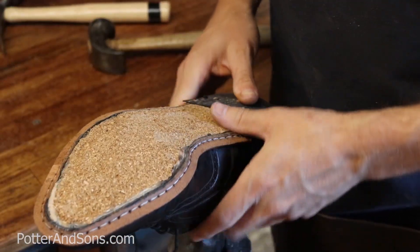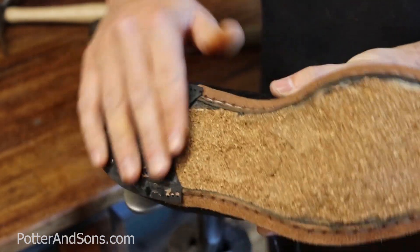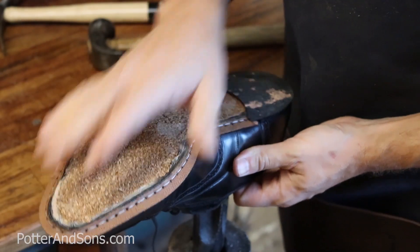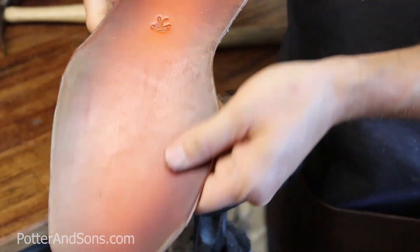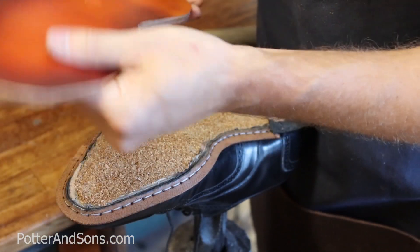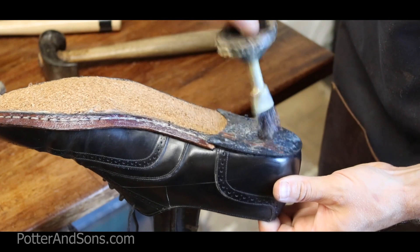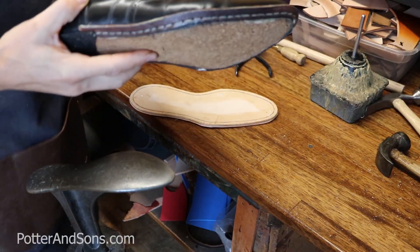Okay, so we have put the welt on both shoes now. The rands we could reuse, and we've replaced all the core. Now we're ready to put the sole on. I'm going to put some glue on this and on our soles that we've already pre-finished. I like to coat it with at least one coat of wax just to give it a little protection during the process, and then we'll go through and stitch it. Now let's put these soles on.